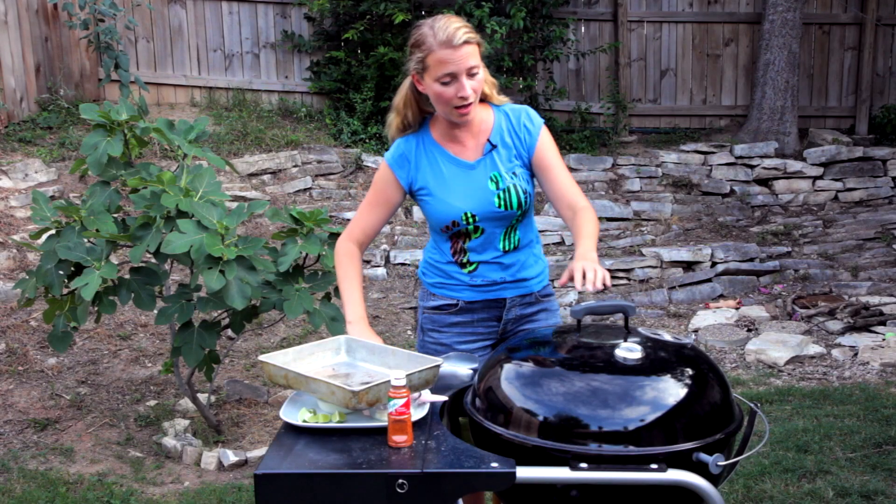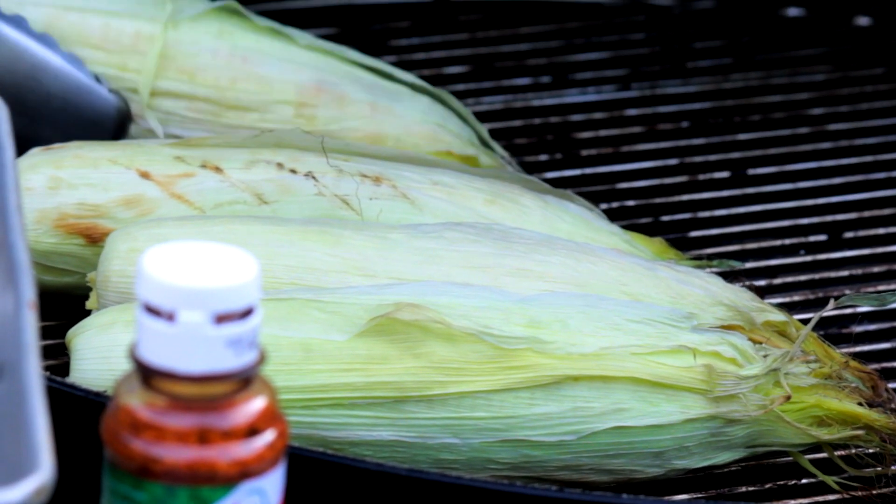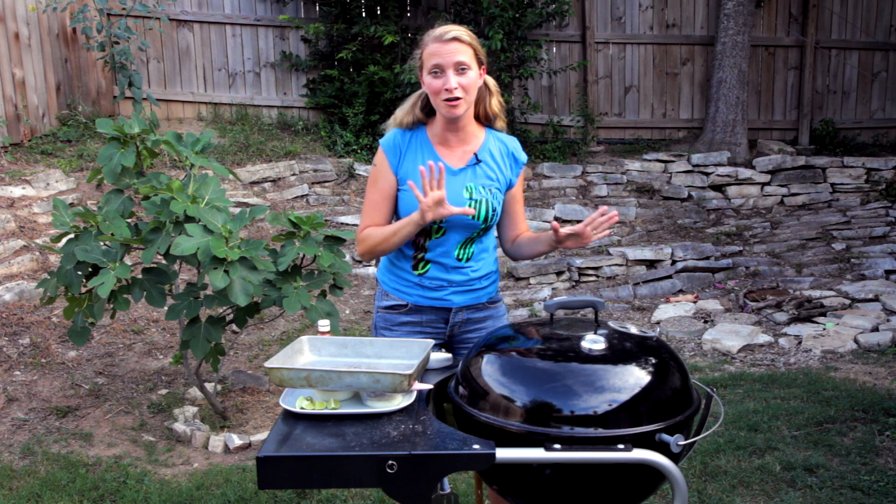Final flip time, guys. Finally, our corn is ready.